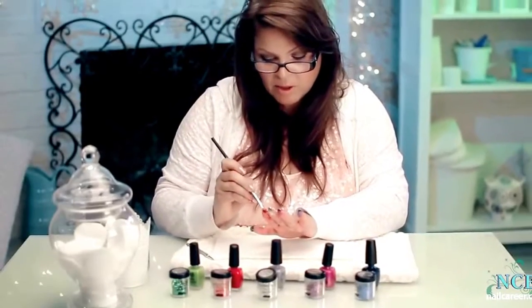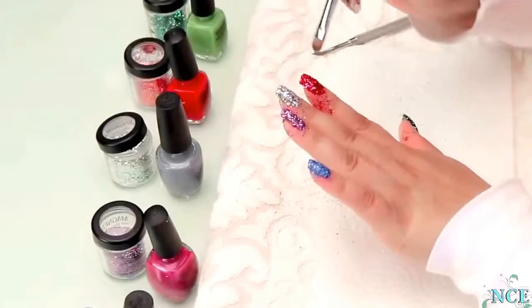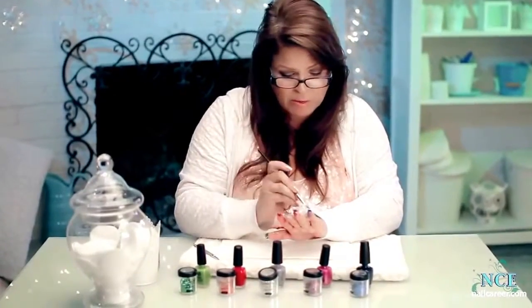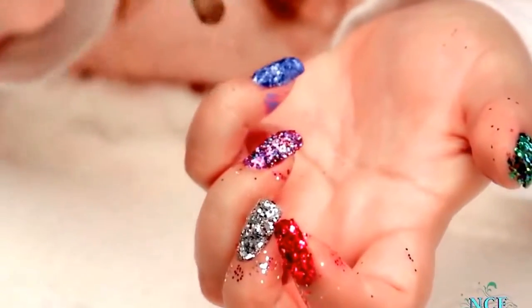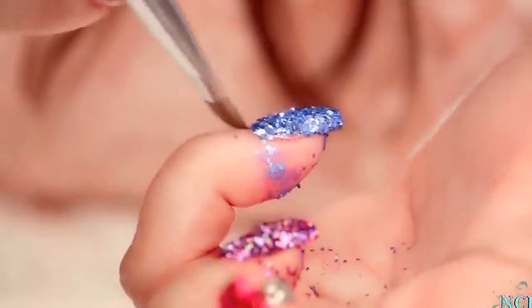So now I'm going to make sure I clear it off around the cuticle area really well, so when I topcoat it it doesn't have any little scrags around the edge of little glitters to make it look rough. You want it to look quite nice and clean. So I'm just going to clean up the cuticles — I don't have to worry about the fingers so much, just clean up the cuticle, because the finger will just wash off later.